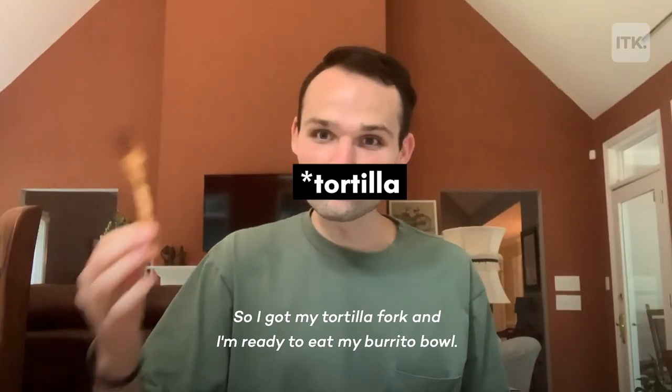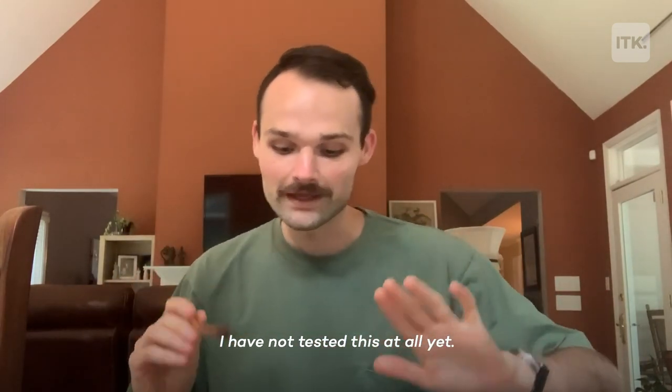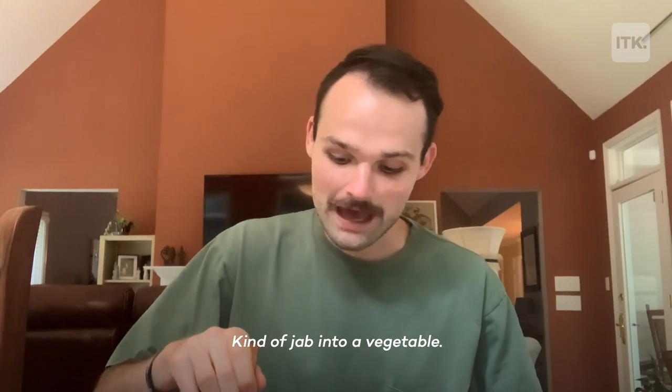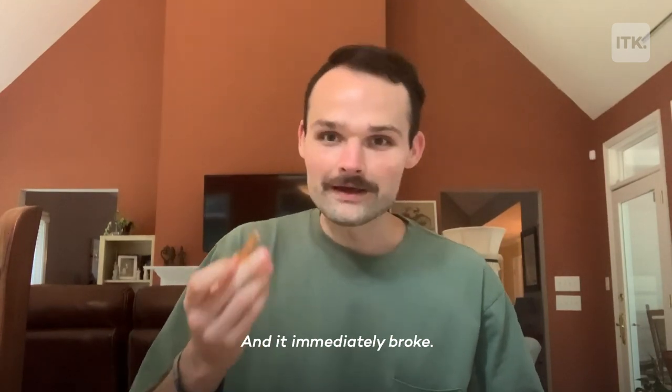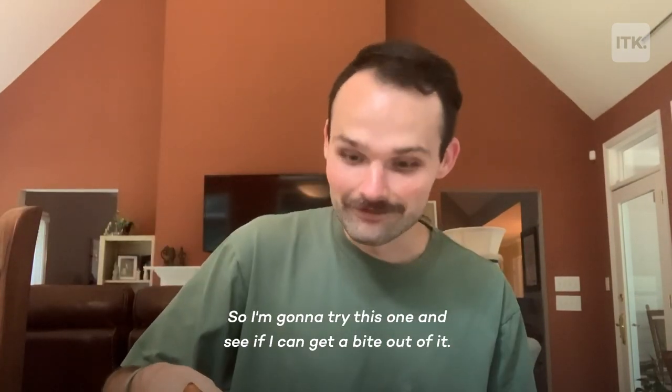So I got my tortilla fork and I'm ready to eat my burrito bowl. I have not tested this at all yet — we're going to see what happens. I'm going to jab into a vegetable... and it immediately broke. Thankfully, I have a backup, so I'm going to try this one and see if I can get a bite out of it.